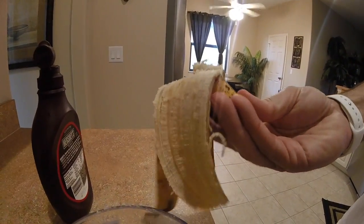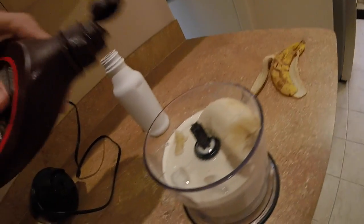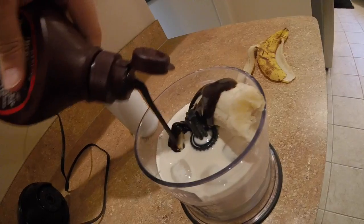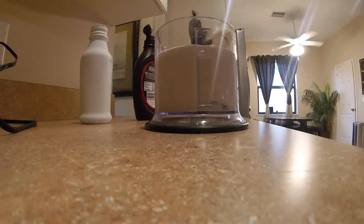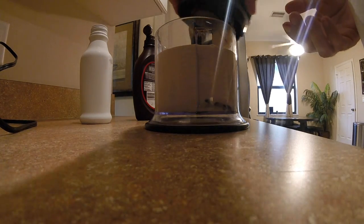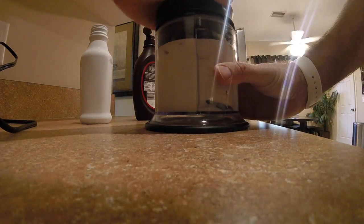So I usually get a blender here, as you can see in the video. I put some sugar-free Hershey's syrup in there and it's doable to get down. People have a glass of water. You can see it in the blender — it's a little bit better.